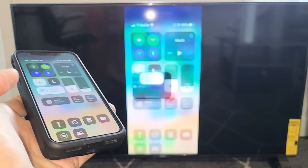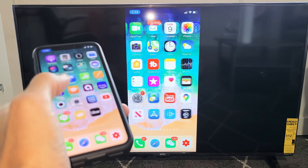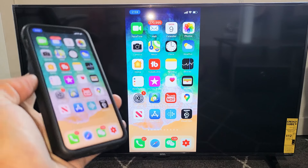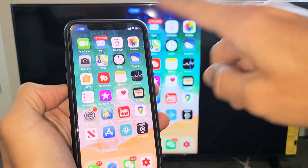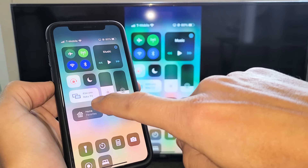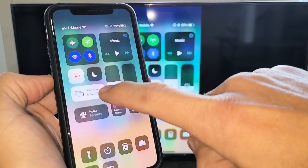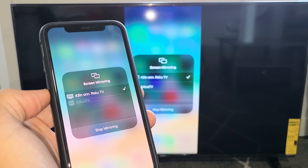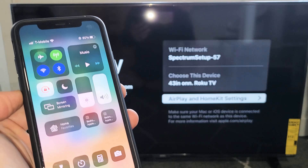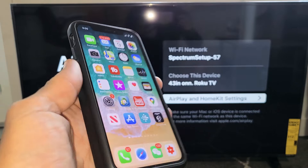Give it one second, and voila! We are in business, AirPlaying on this Roku TV. Pretty simple. If you want to stop, slide down from the top right-hand side, and before it said Screen Mirroring, now it says the name of your TV — mine says Roku TV. Tap on that, then tap Stop Mirroring. Voila! You are back.